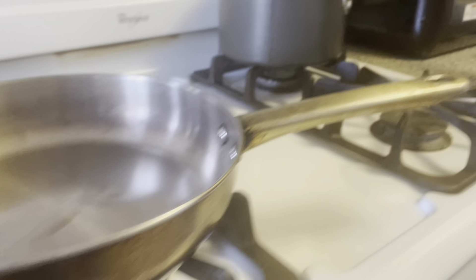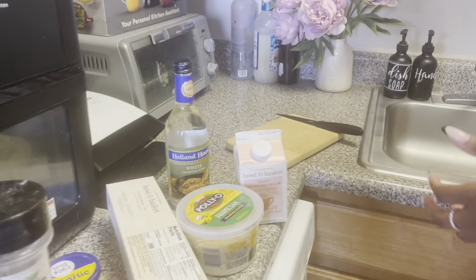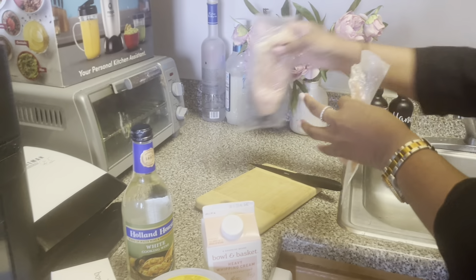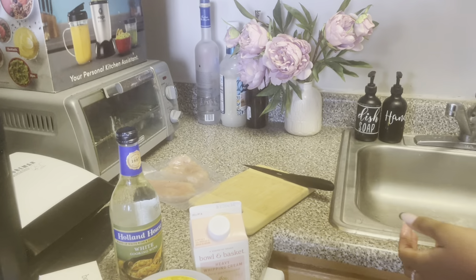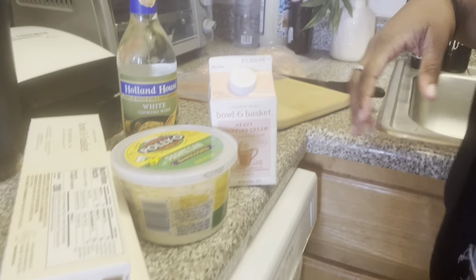You're also going to want a knife, a cutting board nearby, and a pair of kitchen scissors to open up your meat. I have my chicken cutlets — they were defrosting but I'm going to bring them over to the surface.